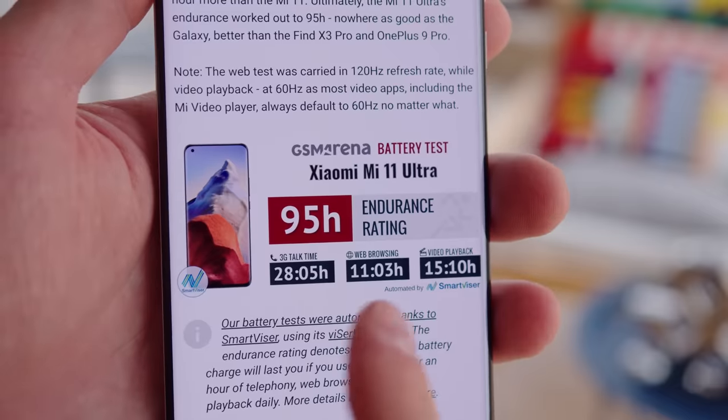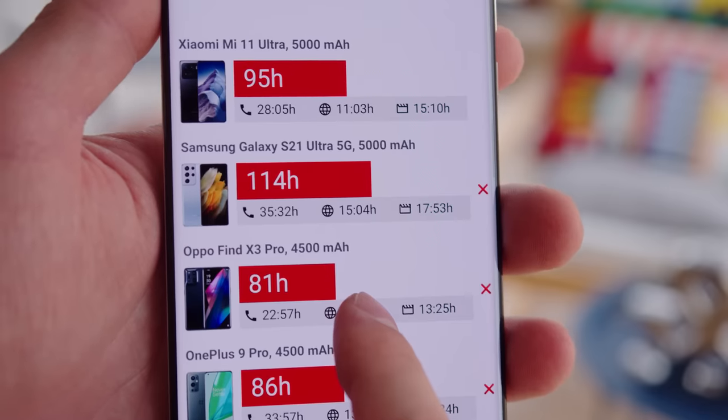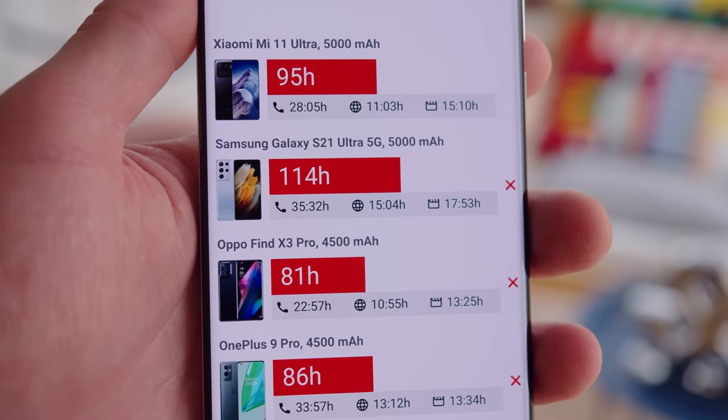The Mi 11 Ultra also has NFC for more easily connecting headphones and for wireless payments. Also, at the top of the phone, there's an infrared sensor that you can use with the Mi Remote app. The Mi 11 Ultra has a 5000 mAh battery capacity and with the screen in high refresh mode, we got a 95 hour endurance rating in our battery life tests. While this is good, it wasn't quite as impressive as the 114 hours on the S21 Ultra.